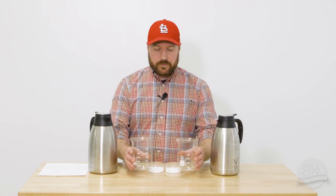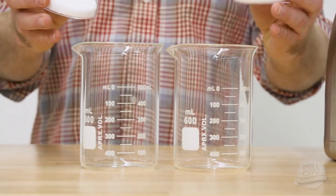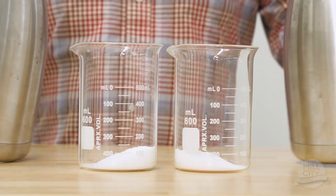I'm just going to exemplify this with salt. Here I have the same amount of salt in two different beakers, and I have hot water and I have cold water. Let's see how this works.